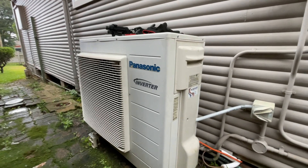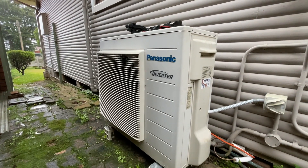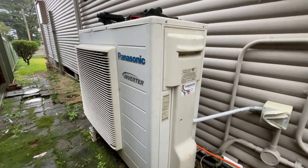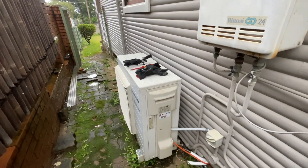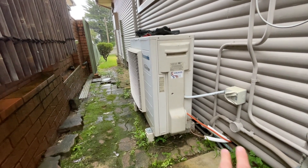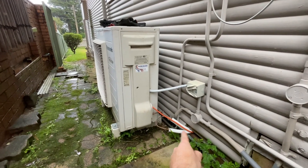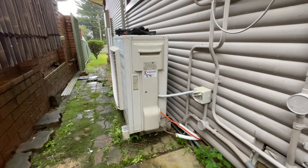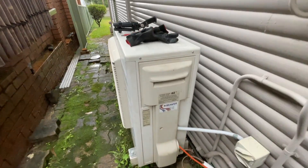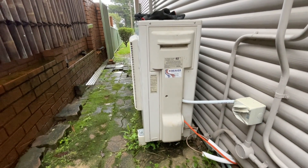I'm back at this one — you may remember it. I was at this unit about four months ago for a service call and it wasn't working because it had no gas in it. I pressure tested it and found that the pair coil — the line set — had gone porous and had multiple leaks all through it. You may remember that video.